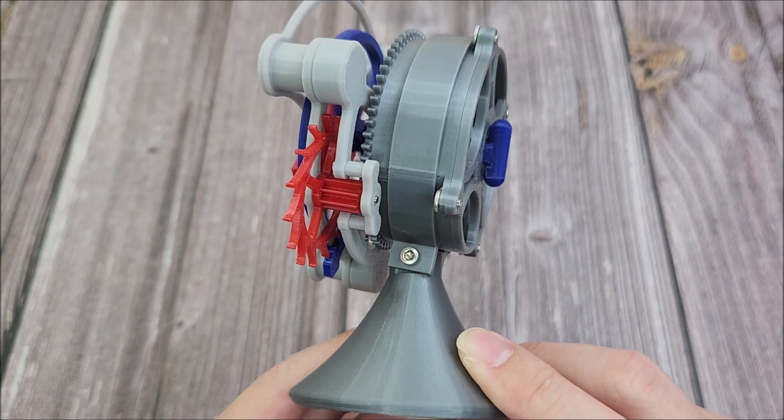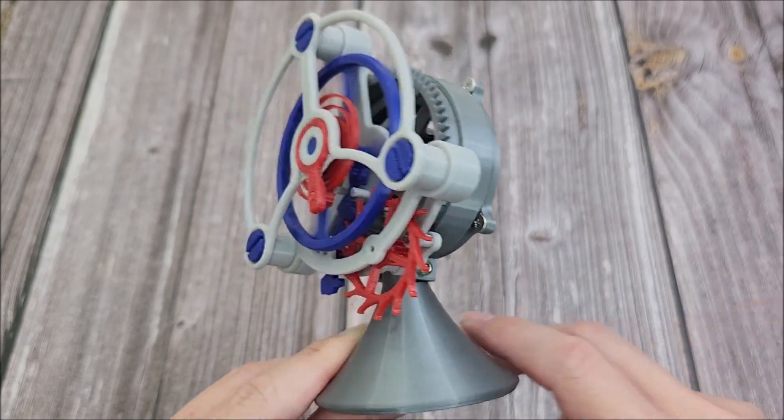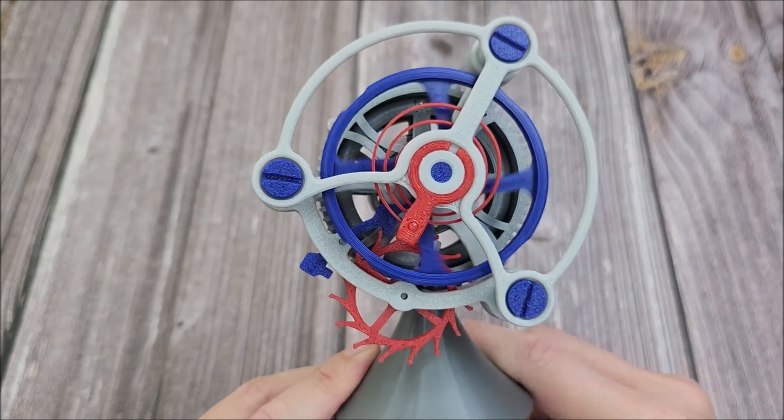You can see that the balance is also made out of plastic, so I'm not sure how long that will last. But yes, this is a very cool mechanism.